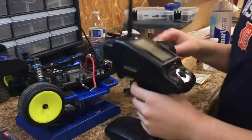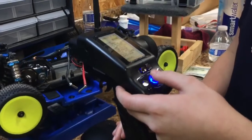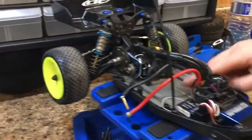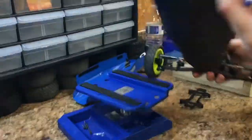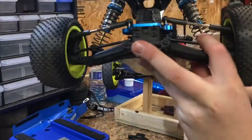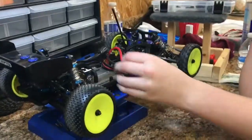I like this remote a lot — it has a bunch of different features. It comes with an aluminum chassis and aluminum steel axles. And yeah, that's my B6 upgrade build video.